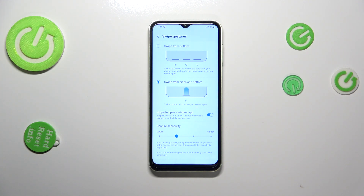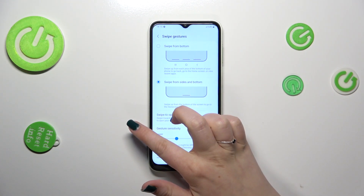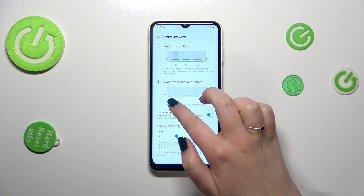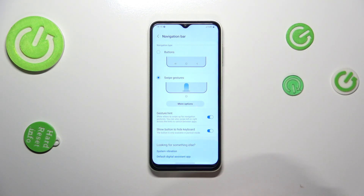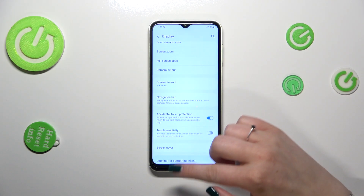In order to use the gestures: if you want to get back to the previous page, just like using the back button, you have to swipe your finger from the side — and it doesn't really matter from which side, because it works the same from the left and the right. Just swipe, and you can see this arrow which appears after moving your finger, and after releasing you will simply get back to the previous page.